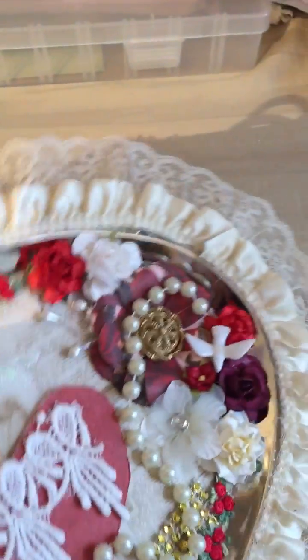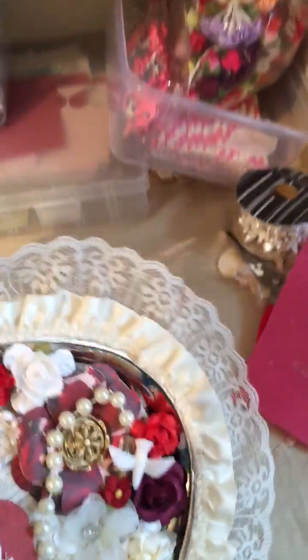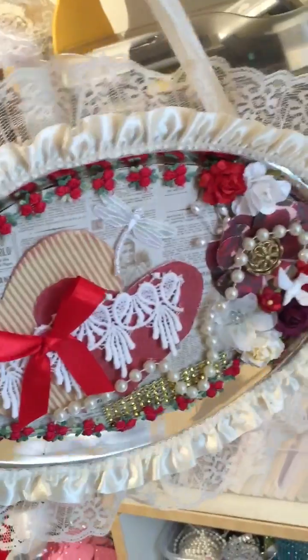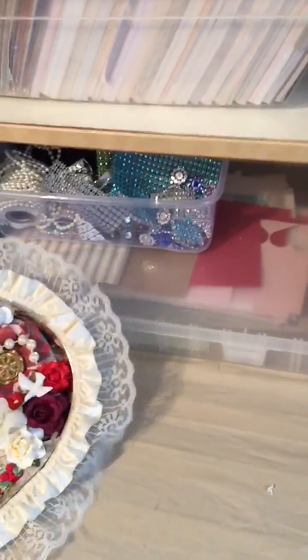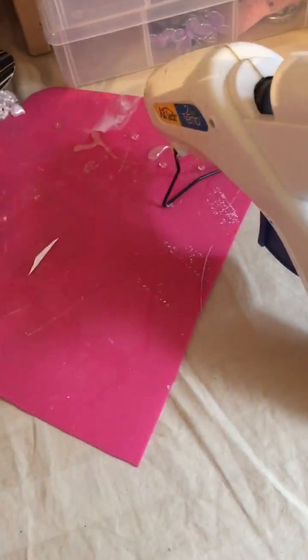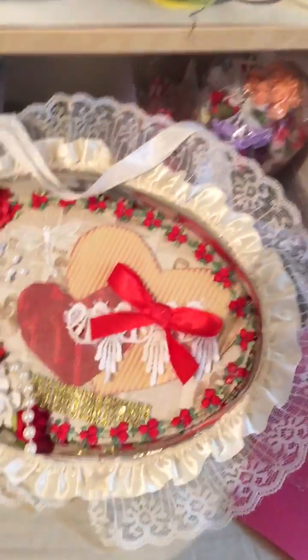It just hangs like this. I made two of them the exact same way, but the other one is a little bit different — the heart is on this side. So let me just show you guys real quick. I made two; this is the other one. Let me just stand it up — so that's what it looks like.